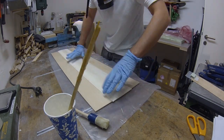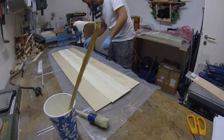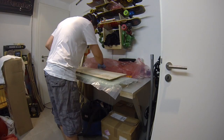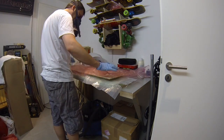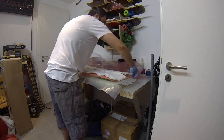Now laminating — I've added clamps at several points. The pressure from the clamps should help where the vacuum alone isn't sufficient.